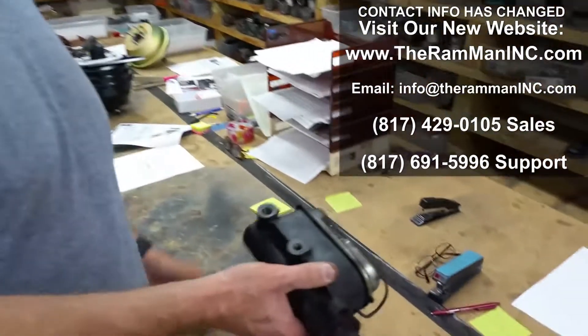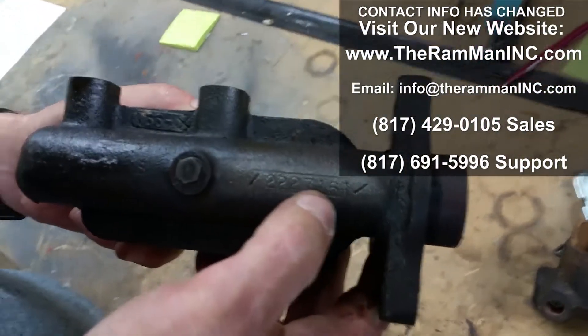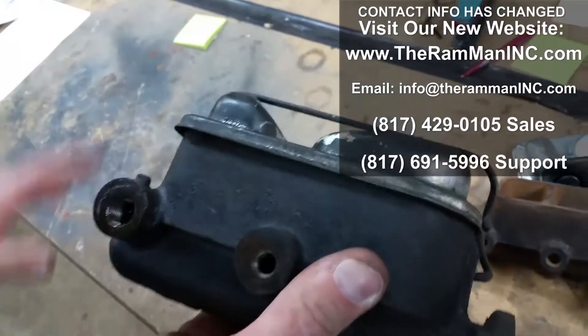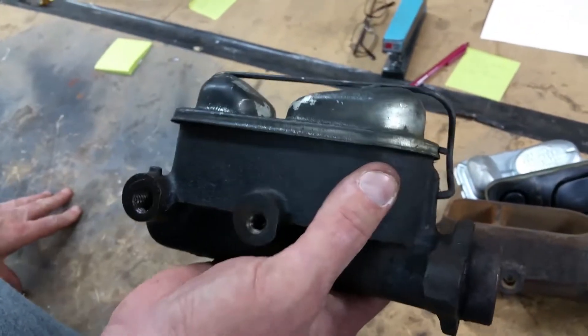Hey, Wayne over here at the Ram Man Inc. Happy Ford Mustang people right here. We've got in a very rare 2227161 casting. This was used on the Mustangs and Shelby 67 and up. It's quite rare.